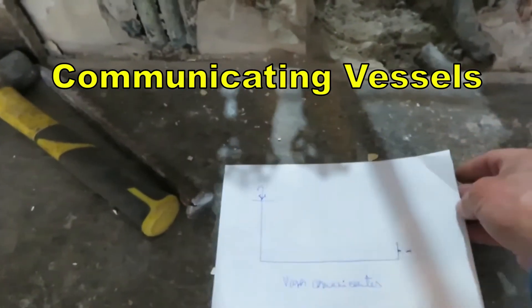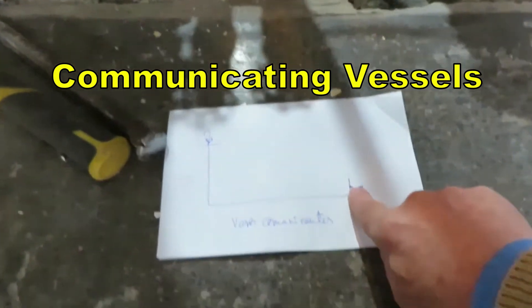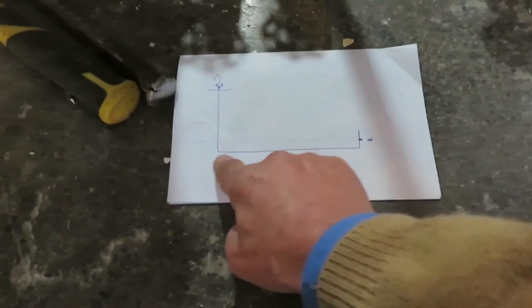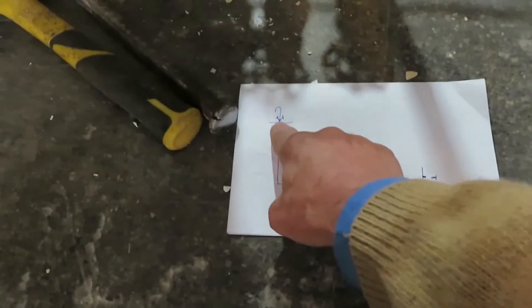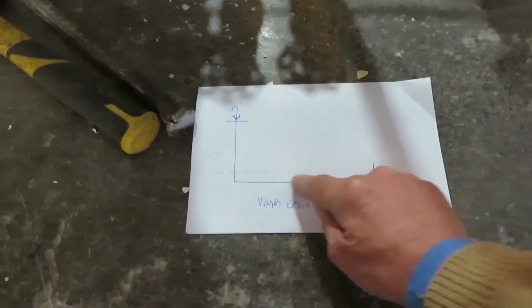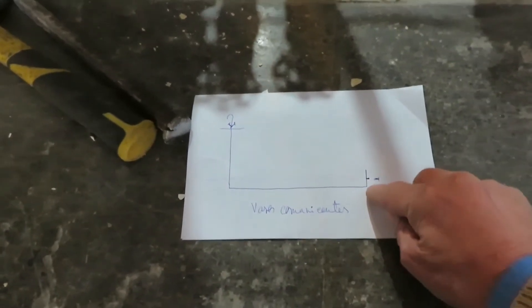This is a simple drawing of the layout. Here is the stop valve we have here. The pipe drops to the floor, all the way to the kitchen, and comes out above the kitchen sink. These lines here are the level of water inside the pipes.